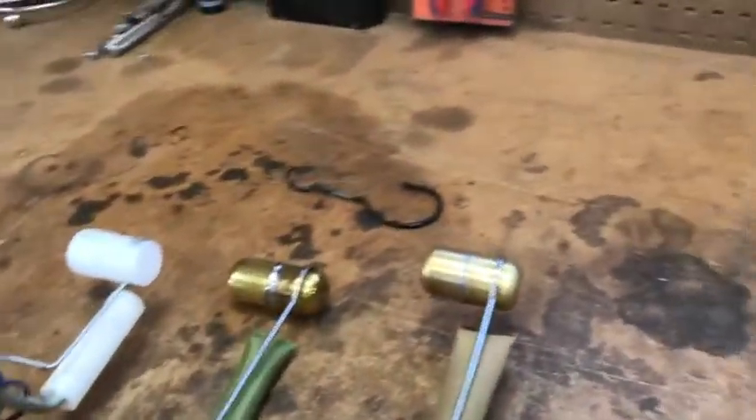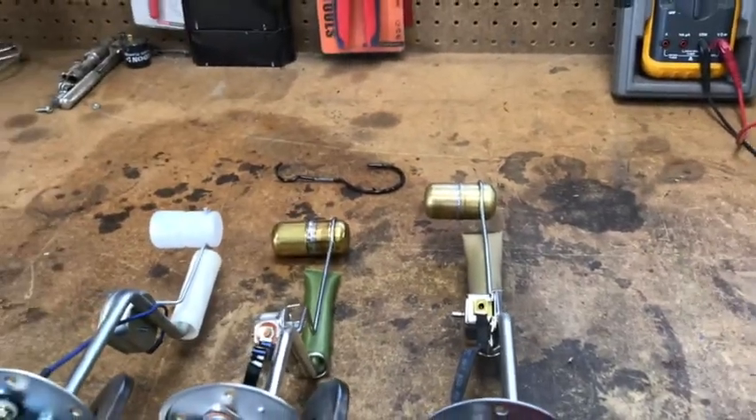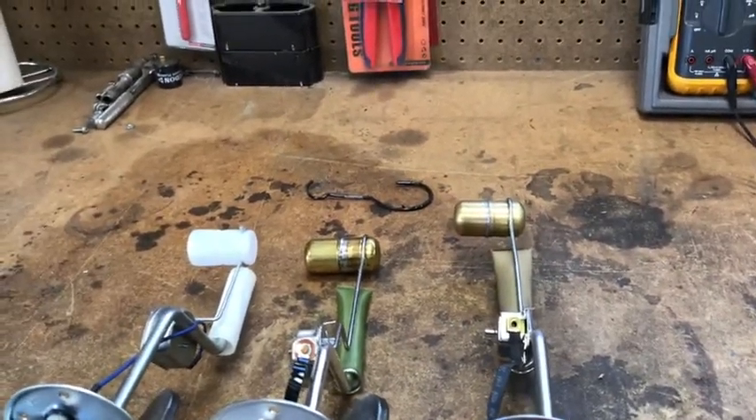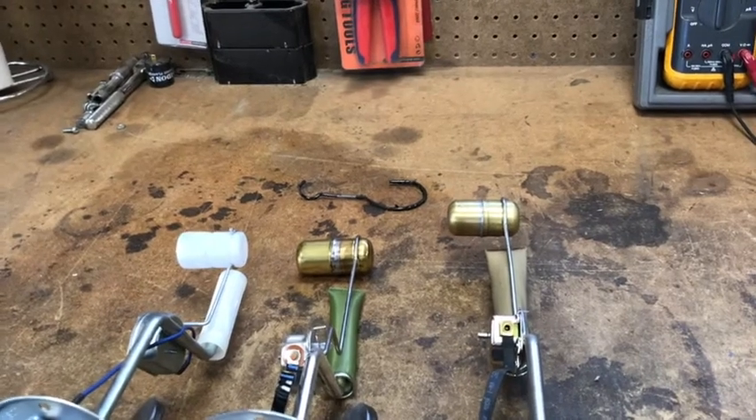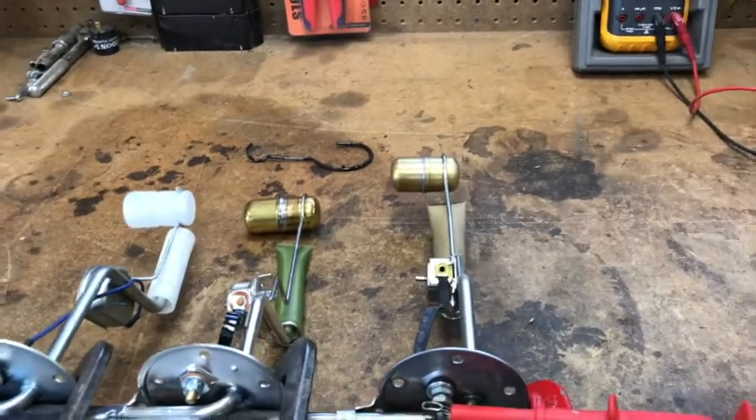Next thing I found was the float was leaking fluid — it had fluid in it. So I took it apart, I opened up the soldered plug on the end of it, drained the fluid, and re-soldered it. At this point I think it's holding fluid.